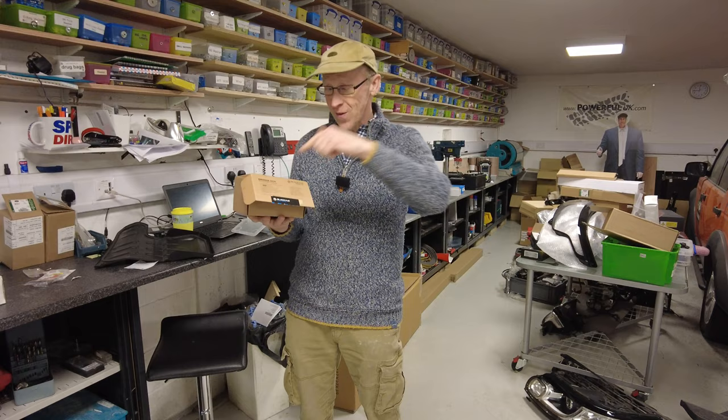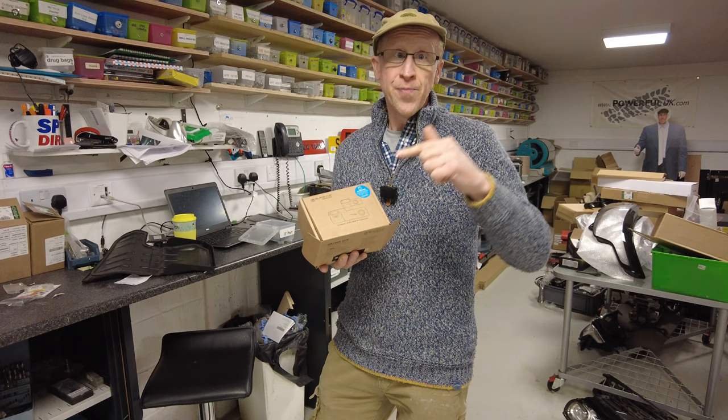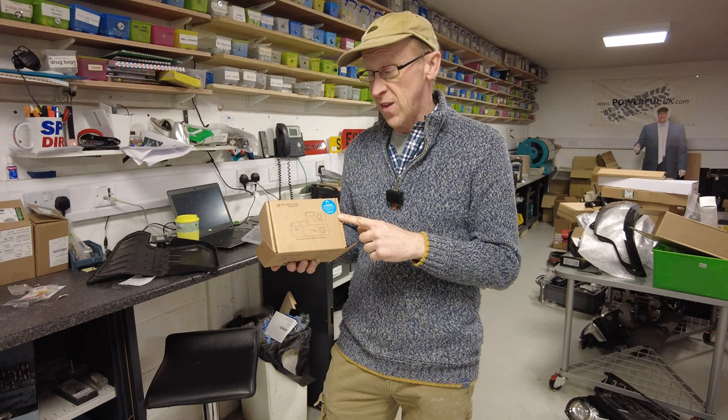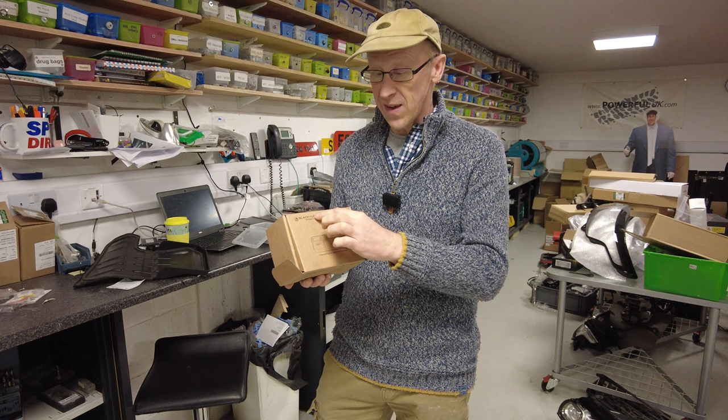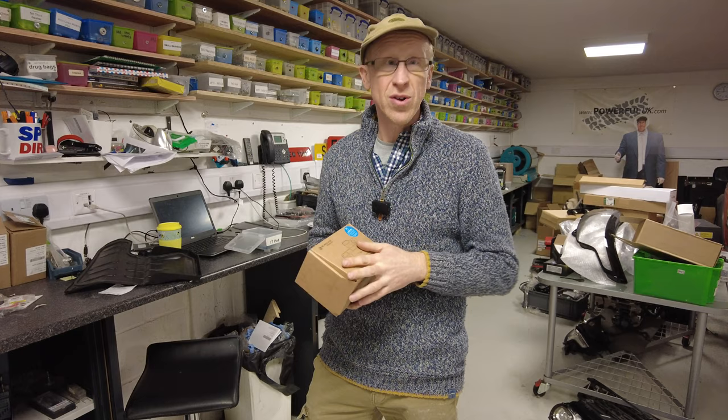Destiny's working me in the workshop - you'll see more of her. A lot of people have said they like the dash cameras and want an install video, so next we're going to do a video on how to install a Blackview dash cam, set it up on your phone, and do some testing. We have no affiliation with them - we're just putting one in the XS with front and rear cameras.